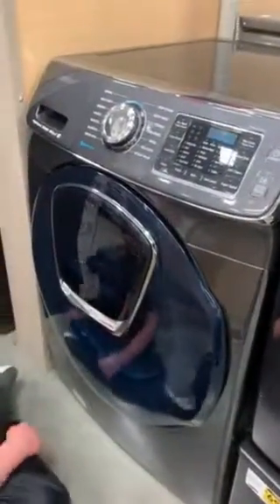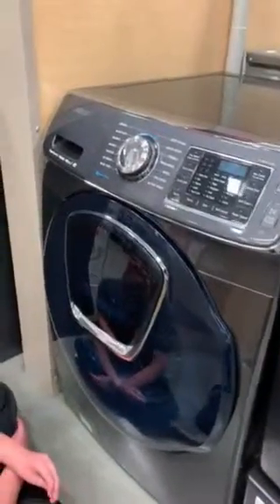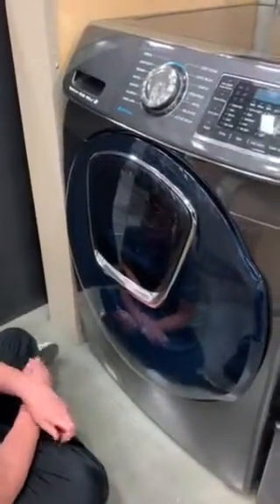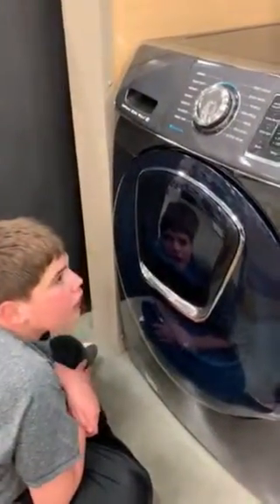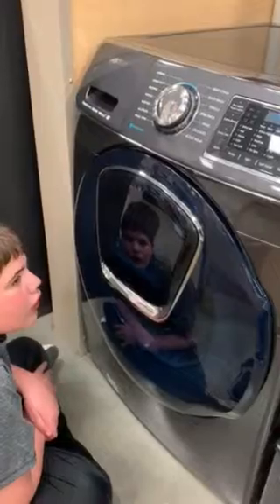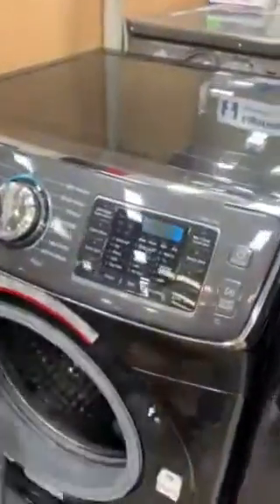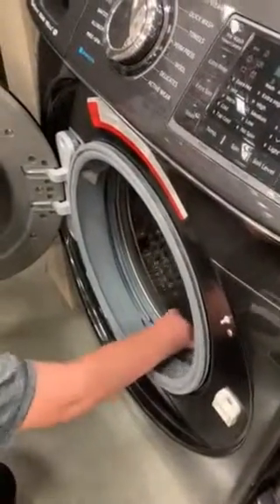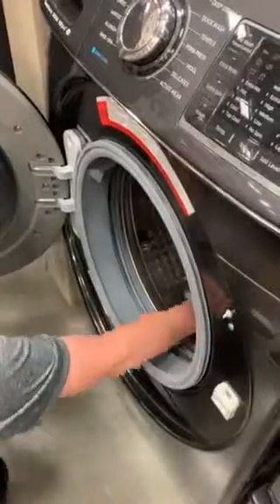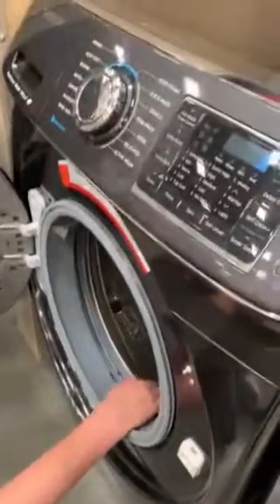Hey. Whisper. What's whisper mean? I don't know. Whisper means quiet, right? How long are we going to be here? Oh, that was quick. Oh. So that's a Samsung sound? Yep.